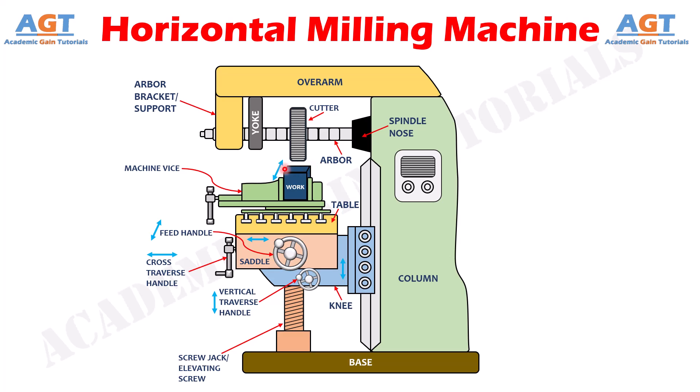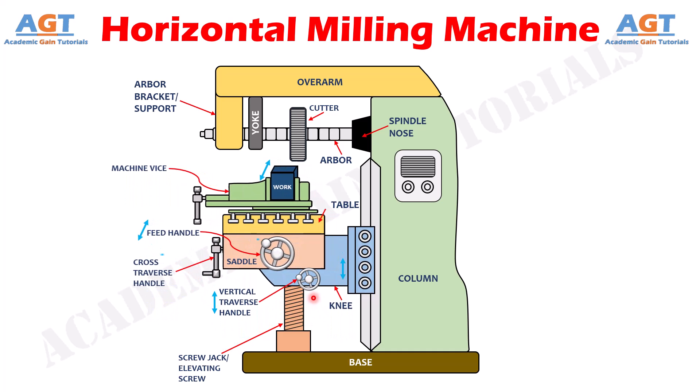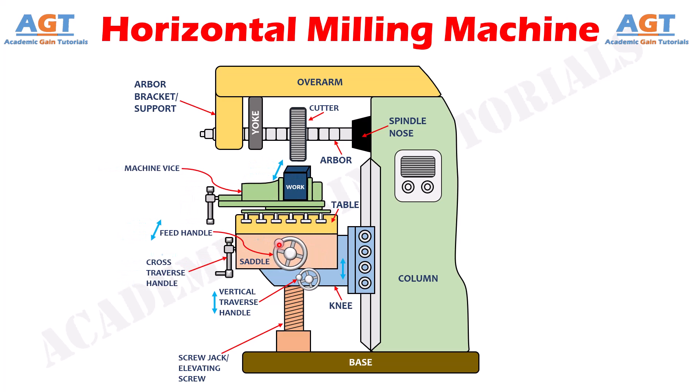The workpiece can be positioned using three types of movement. First, vertical up-and-down movement is provided by raising or lowering the knee using the vertical traverse handle by hand or power feed, which adjusts the height of the workpiece. Second, cross motion — in or out, or transverse motion — is provided by moving the saddle in relation to the knee, supporting y-axis table movement from the column face, which adjusts the workpiece at the proper distance with respect to the column as required for the material removal process.